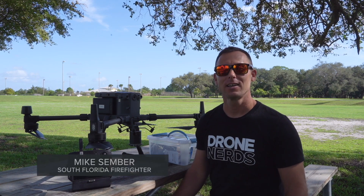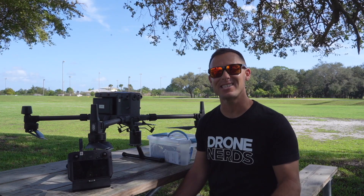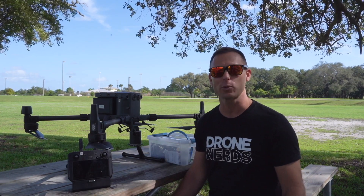Hi everyone, I'm Mike, a South Florida firefighter here again with Drone Nerds to take a look at the CZI TH4 throwing hook on the DJI Matrice 300 drone.